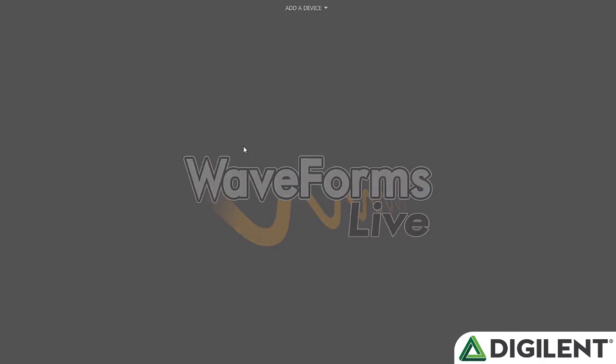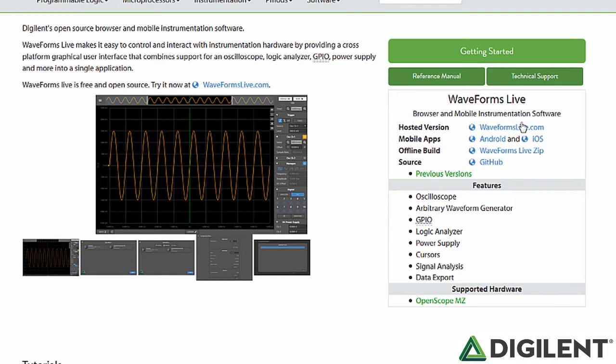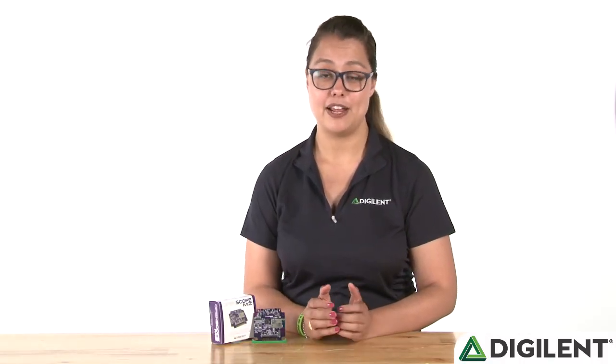It's all of the work on the firmware that allows for the seamless integration to WaveForms Live. WaveForms Live is a browser-based software that connects the OpenScope MZ either through USB or Wi-Fi. There are also native installers for Windows, Mac, Linux, Android, and iOS. You can visit waveformslive.com to test drive the software and learn more.